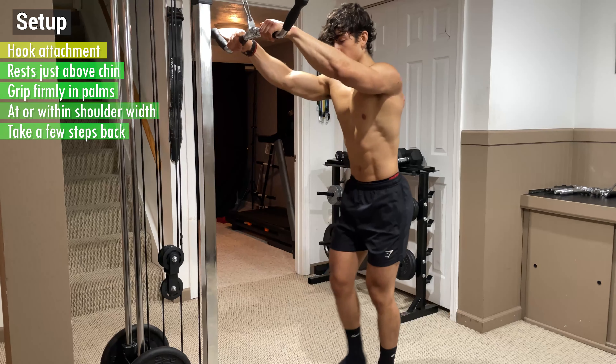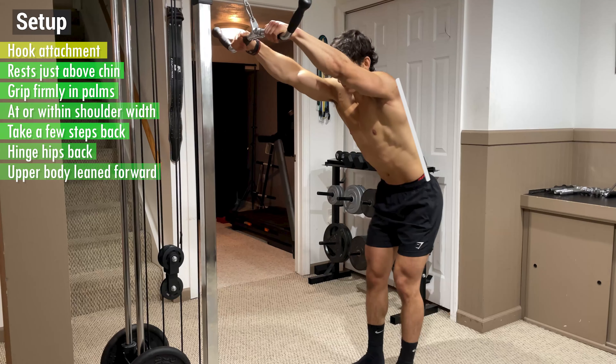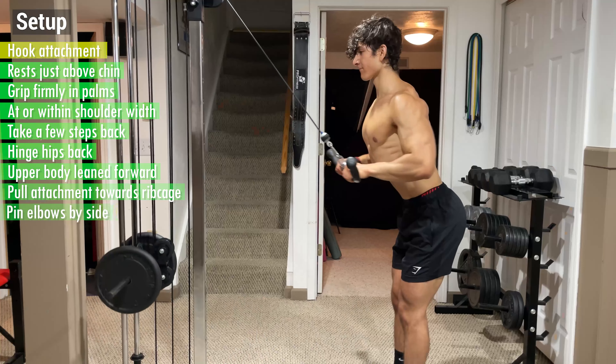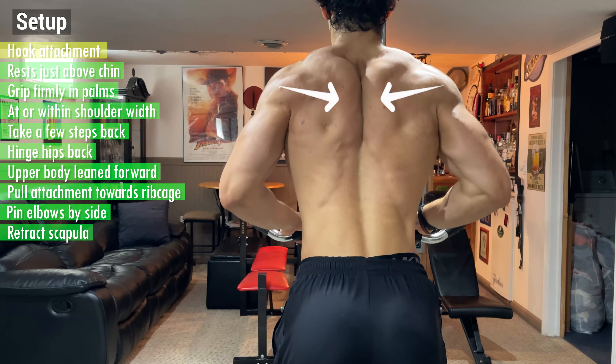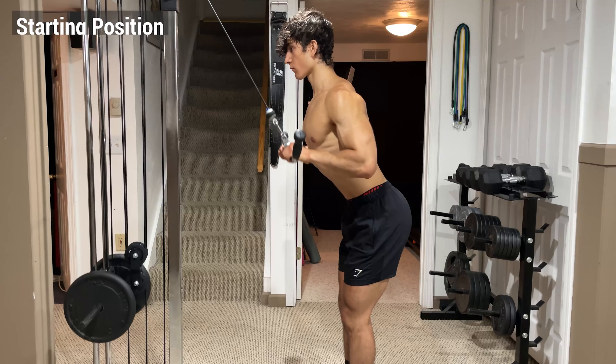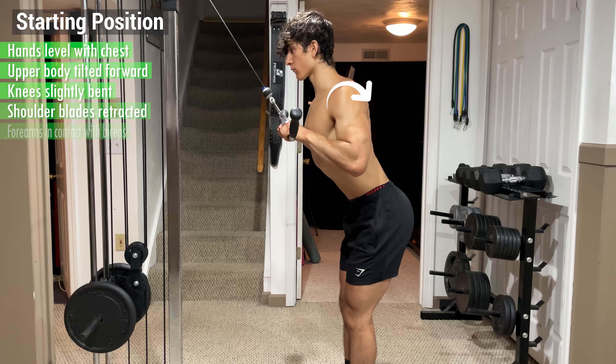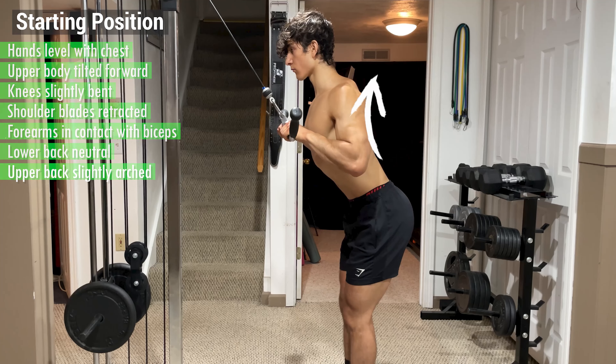From here, take a few steps away from the machine and hinge your hips back so that your upper body is slightly leaned forward as opposed to upright. Then pull the attachment towards your ribcage and pin your elbows by your side as you retract your scapula and depress your shoulder blades. The starting position should look something like this — hands level with your chest, upper body tilted forward, knees slightly bent, shoulder blades retracted, forearms in contact with your biceps, and lower back neutral but upper back slightly arched.